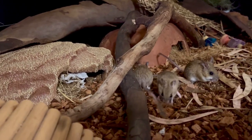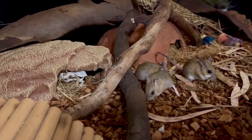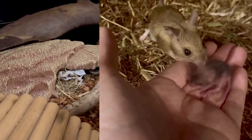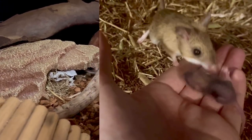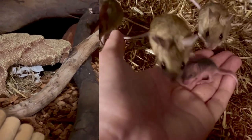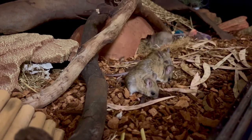At the moment we have — well we did have — six Spinifex Hopping Mice, and they have just had a new baby which is very very cute. Sadly the sibling did pass away, so I was really sad about that, but we have one very healthy baby.